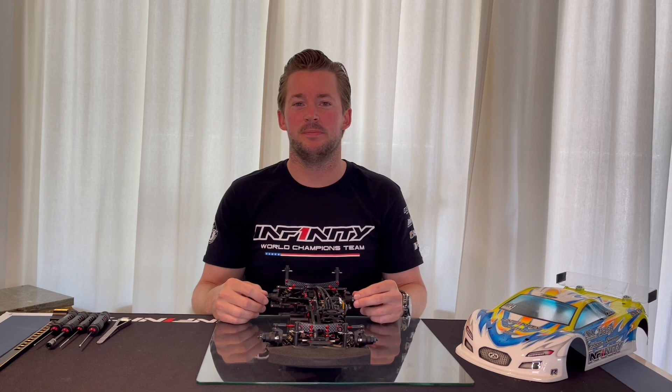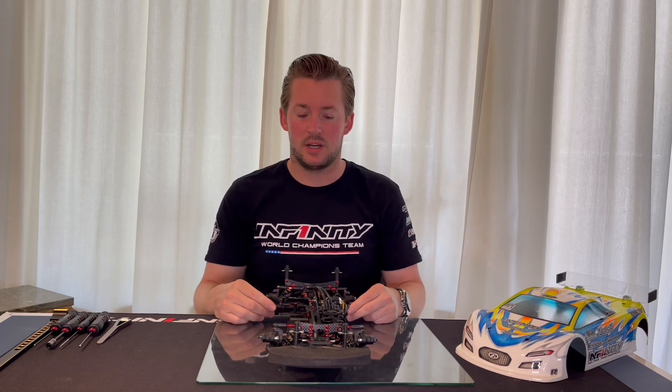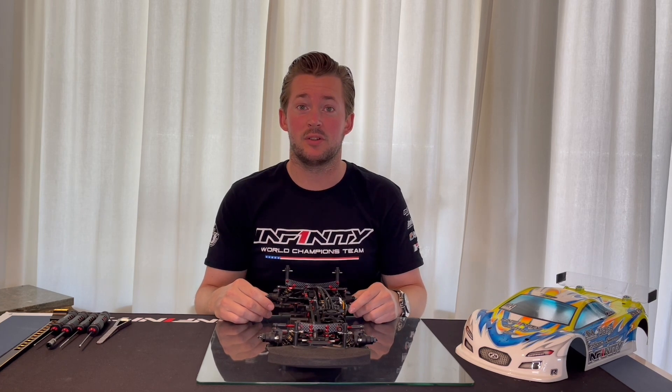Hi guys, welcome to a new video. Today I would like to show you how I set my sway bars and how to adjust them correctly.